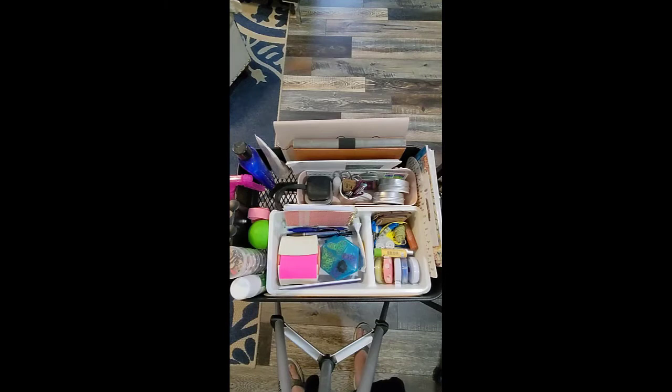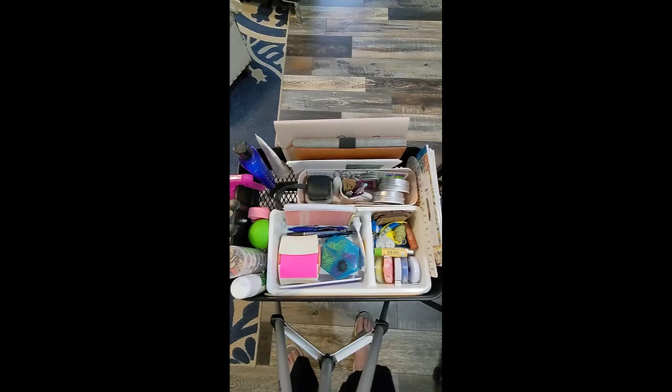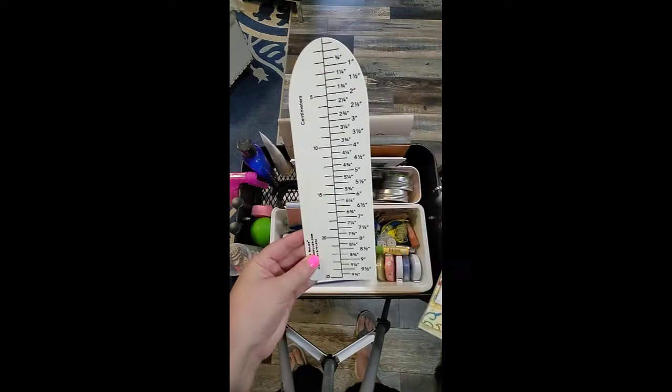That is all that's on the bottom two shelves of my cart. Now I'm going to give a close-up of what is on the top of my cart. It kind of looks a little crazy this way, but this way I can talk to you as I show you what's in it.